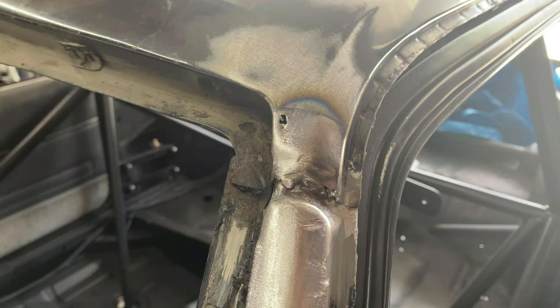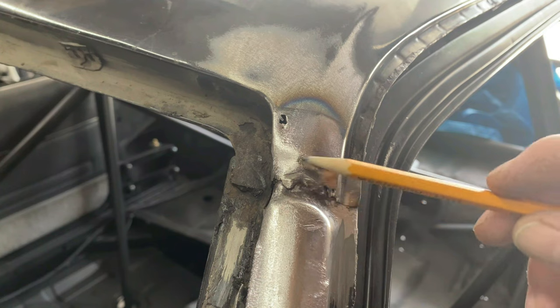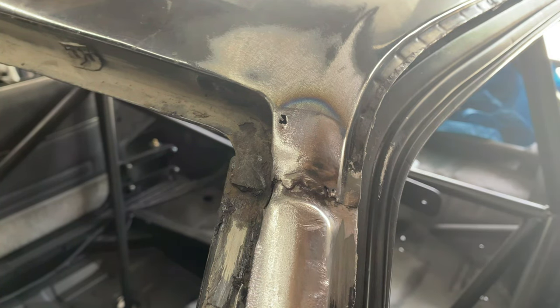This is the area on the A-pillar where the A-pillar and the roof come together — you can see the factory welds the roof skin on right there. This area is pretty deep, and what the factory does to finish it is just glob a bunch of filler inside and sand it out. What I'm going to do after I'm done welding is weld a filler strip of metal in there so it'll just need a light skim coat of filler — because the factory method is prone to cracking over time from flexing, and moisture can get in and cause rust.